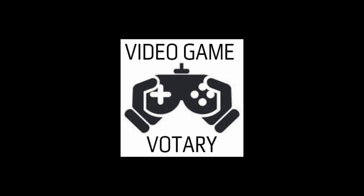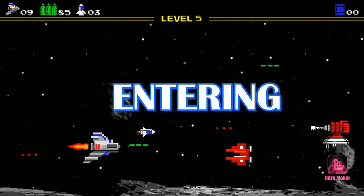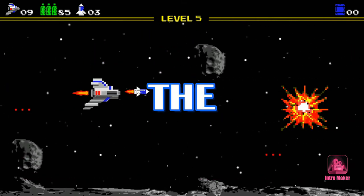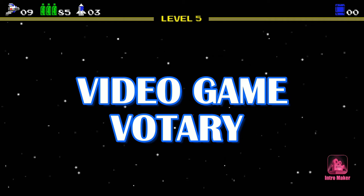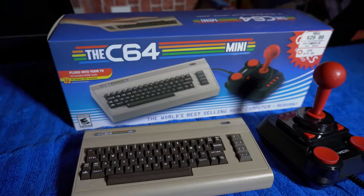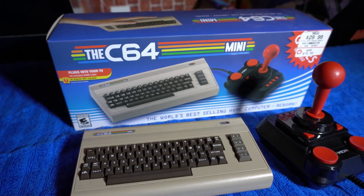This is the Video Game Votary show — hit subscribe right now. What's going on, Video Game Votary audience? It's your boy the Video Game Voter here with another unboxing and review.